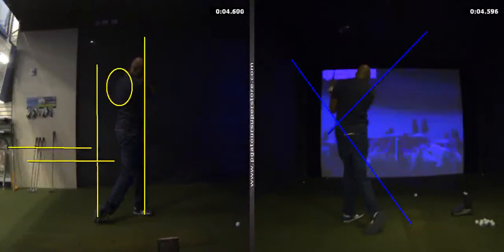Alright, have some good practice. This is your swing — take a look at it over and over. If you have any questions, don't hesitate to call me. Have a good practice!